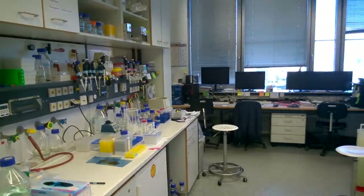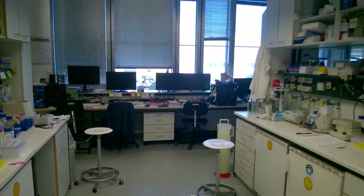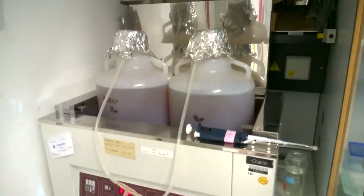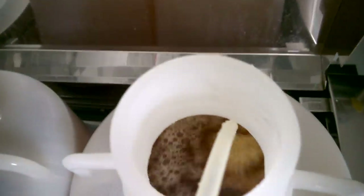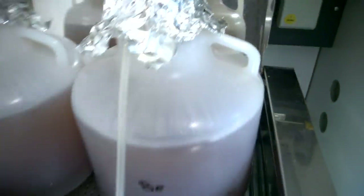Hey guys, my name is Fabe and today we're going to take a look at an unusual 11-hour workday in the laboratory. What we're going to do today is harvest these yeast cultures that are bubbling happily in the morning and make some lysate out of those guys.